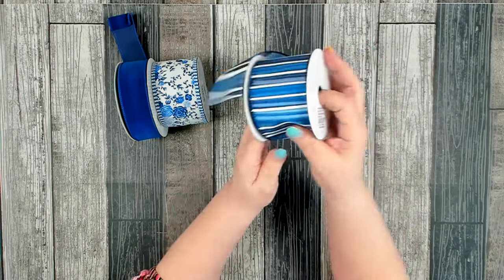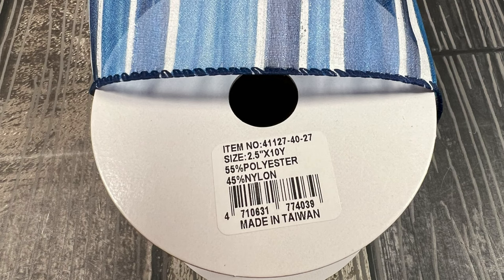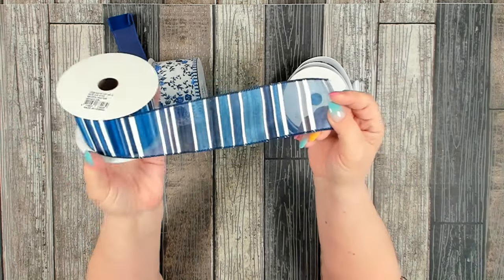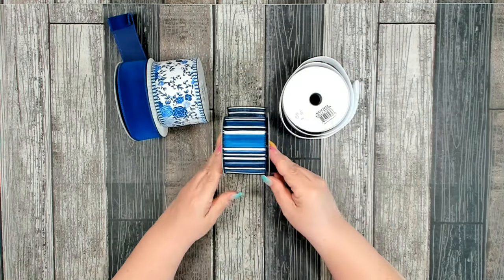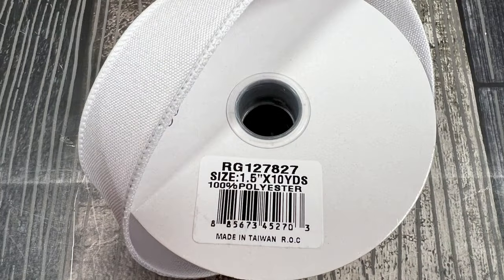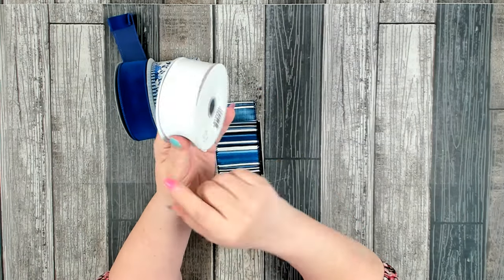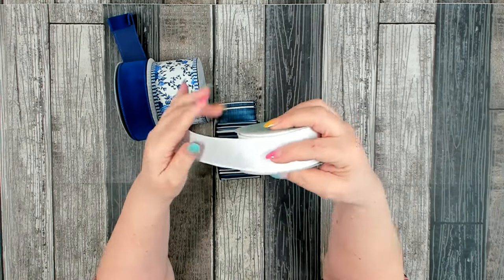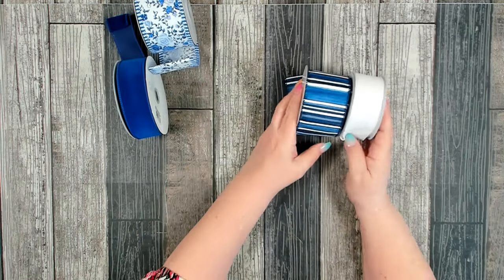I also have a two and a half inch, 10 yard sheer ribbon with different shades of blue and white stripes that I've had in my stash for a while. To accent that one I have a one and a half inch royal canvas white ribbon by Really Good Ribbon. I really like this ribbon — it's flat, holds its shape, and is great to work with. These two pairs will each become a bundle.